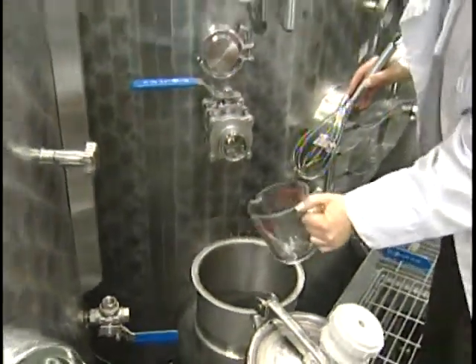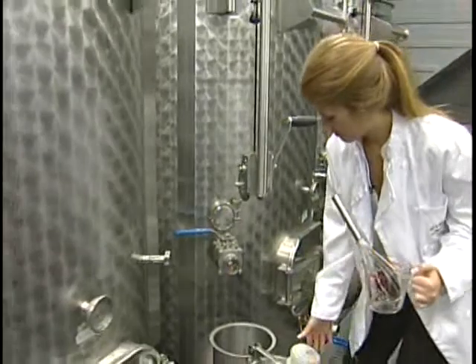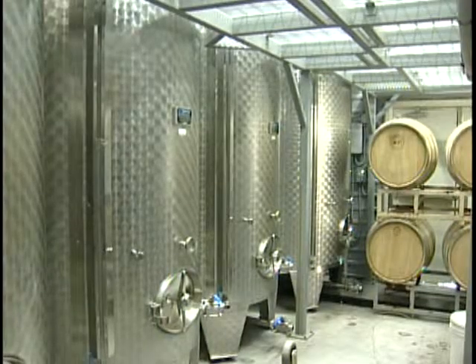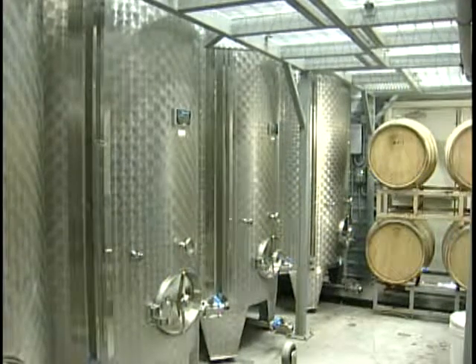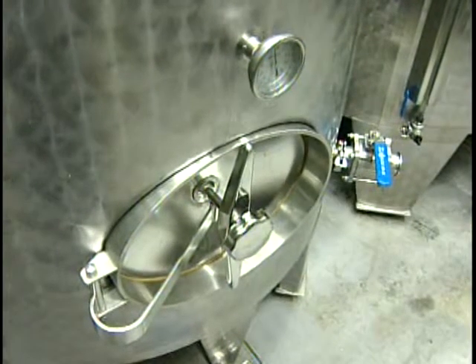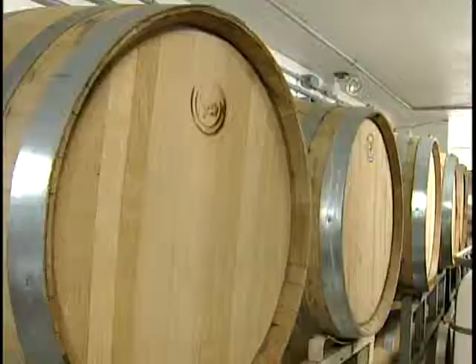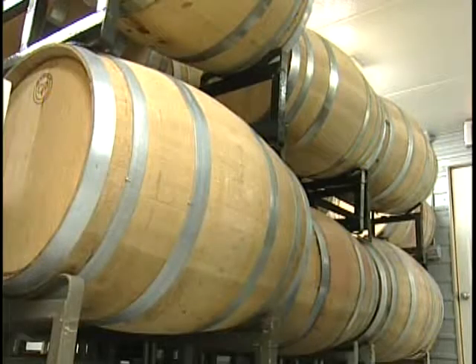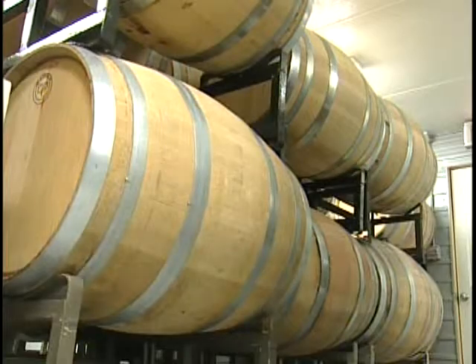Here at Oak Heights Estate Winery, we use the stainless steel tanks to age our aromatic whites, like our Riesling and Sauvignon Blancs. We do this because the stainless steel really helps to keep the freshness in the wine as it ages. A good example: if we were to age a Chardonnay in stainless steel, it would have more crisp, fresh, acidic apple, whereas in oak barrels it would be more like spice and applesauce characteristics.